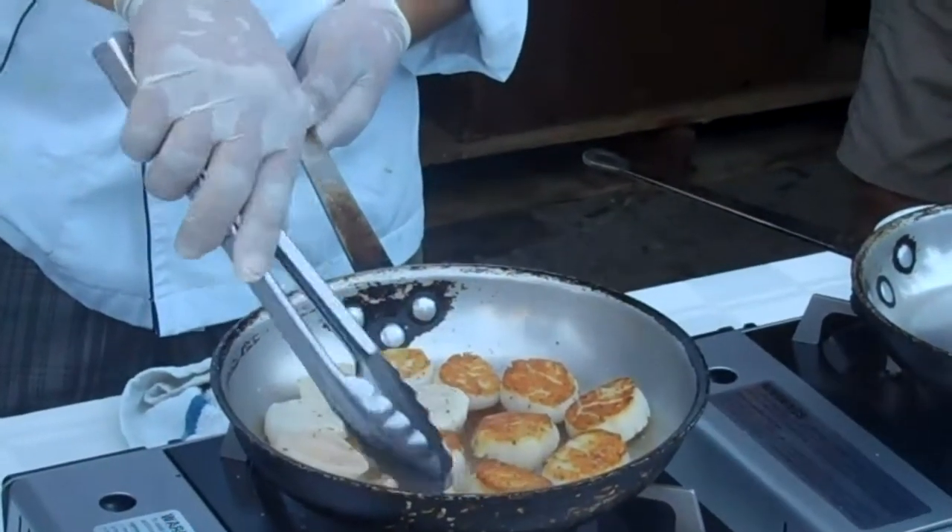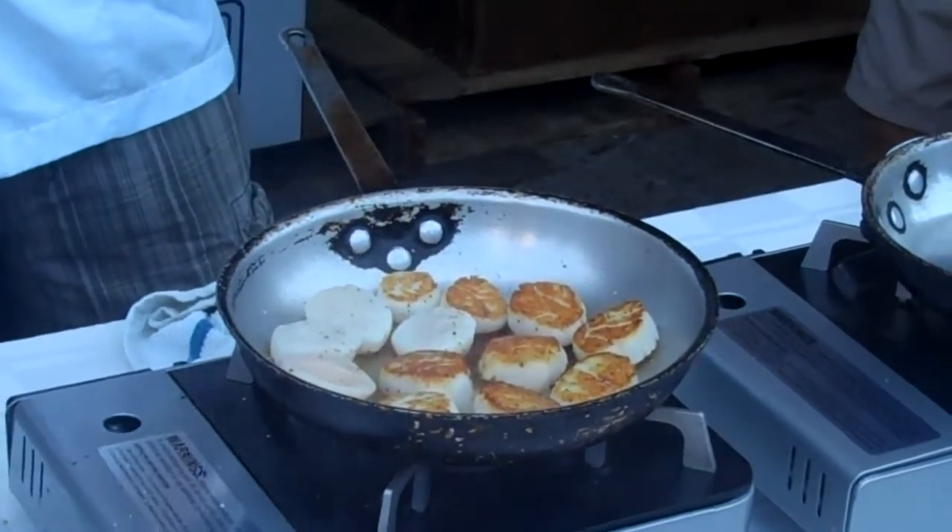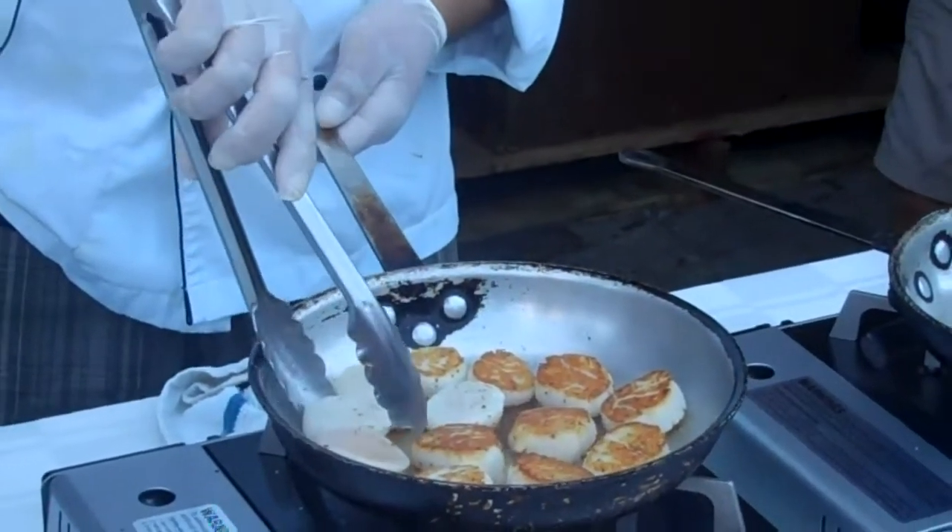This applies to everything you cook. You wait until it frees itself. It doesn't matter what it is — chicken, beef, pork, veal, lamb. It doesn't matter.